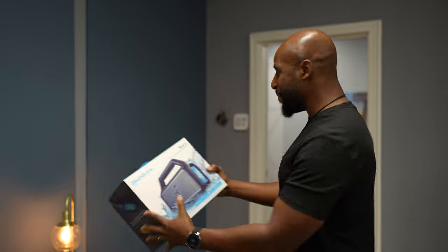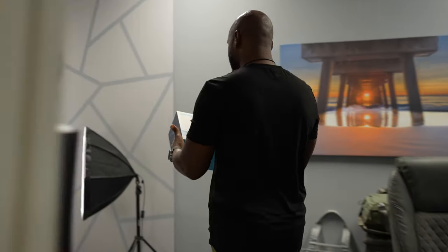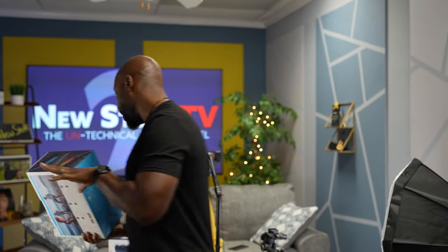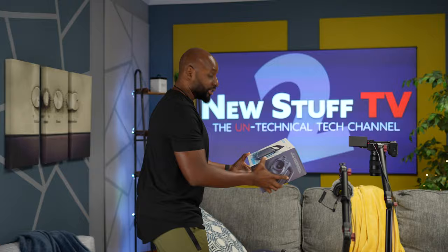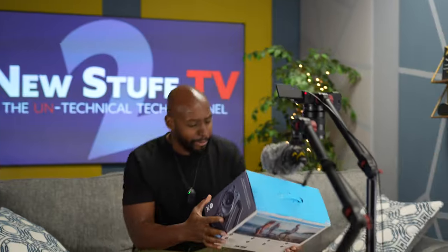Alright, come on in — I got some new stuff! I got the SoundCore Boom 2, and they got all kinds of good stuff coming out this season. This one has PartiCast 2.0 — you can connect up to 100 speakers. They got the Bass Up technology, we're talking 80 watts — we're gonna need to talk about that. It's IPX7 rated, and it floats. Hopefully it floats face up.